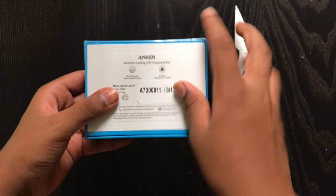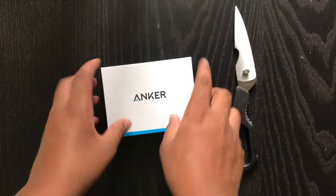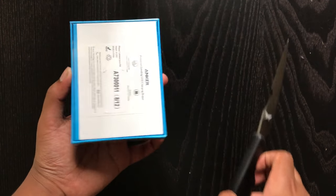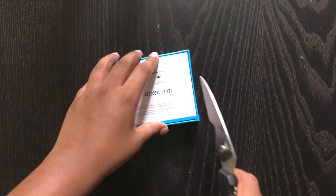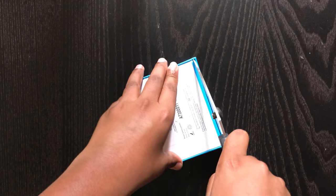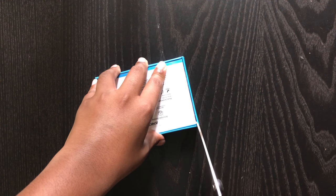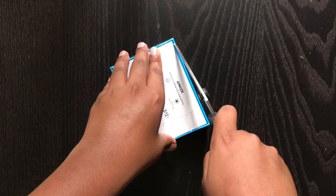Hey guys, Tech Arena here, and today we're going to be unboxing the Anker Fisheye and Wide Angle Lens. So let's get straight into the box, and we're going to have a review after we unbox it, so stay tuned. This is a product by Anker, which you might have seen in battery packs and vertical mouses. Today we're unboxing the Fisheye Wide Angle Lens, like the one in the iPhone 7 Plus — you could emulate that dual camera on any smartphone with this lens.